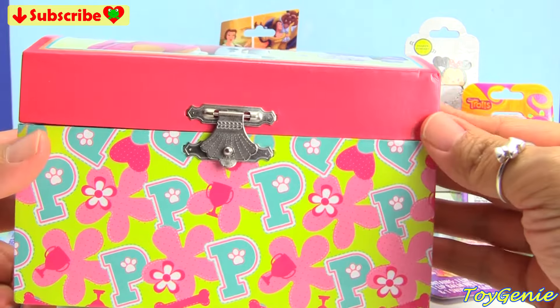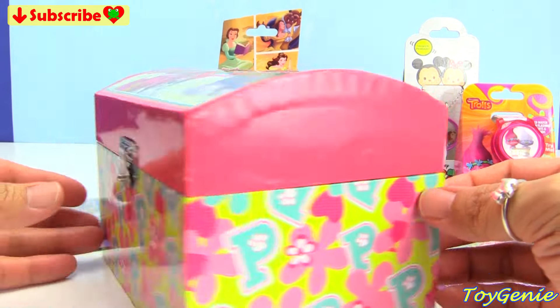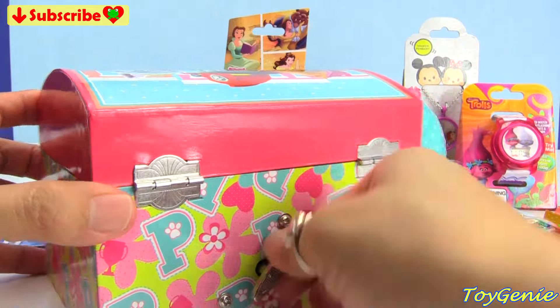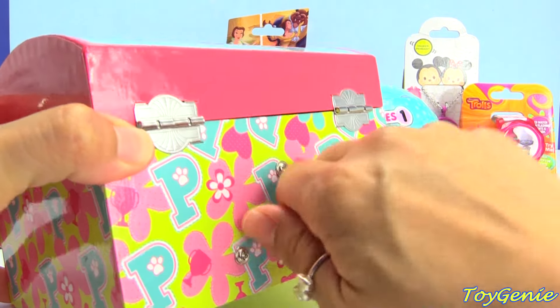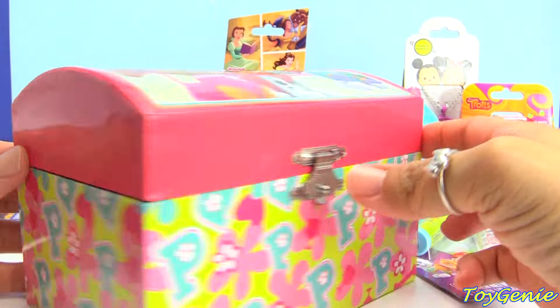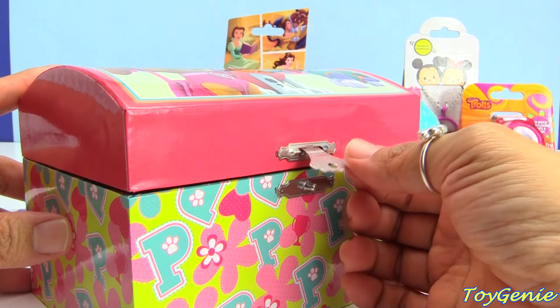So cute! On the sides you can see P for Paw, and lots and lots of flowers. We have the little musical spinner in the back here. We can give it a spin, and then we can open it up to see what's inside.